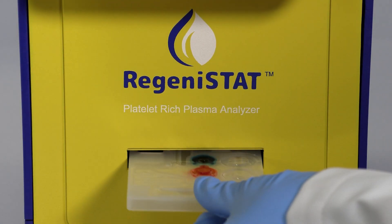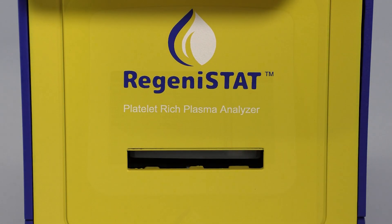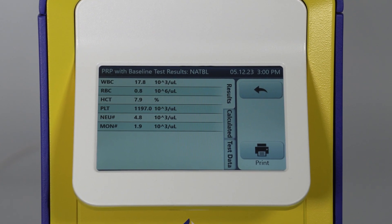Regenostat has advanced technology that makes operation a breeze. Platelet calculations are performed automatically and there's no need to worry about reagent or diluent maintenance.